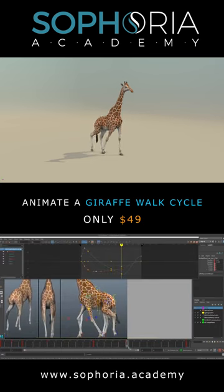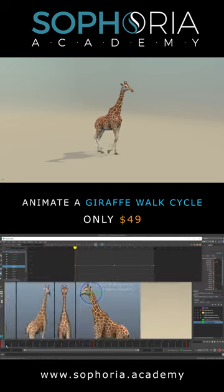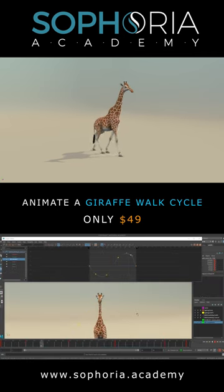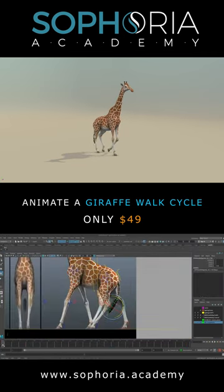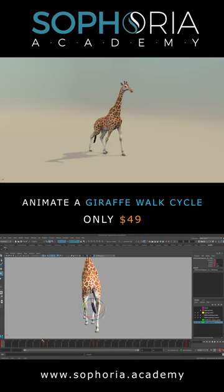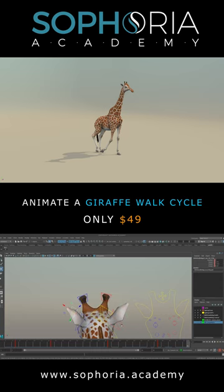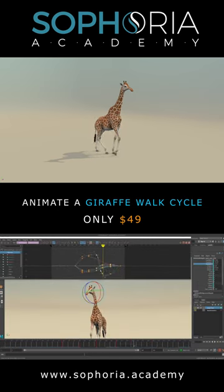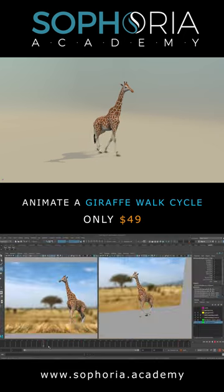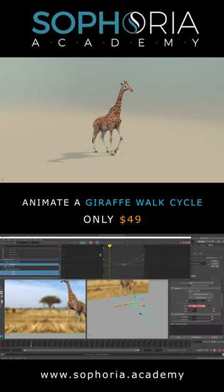Once the basic locomotion is complete, we'll be moving up towards the neck and the head area, and then doing some secondary animation and fine-tuning small areas like the tail, the head, and the ears. As a little bonus towards the end, I'm going to be teaching you how to animate not only on animation layers, but also how to animate against a backplate from a reference image that you find online.